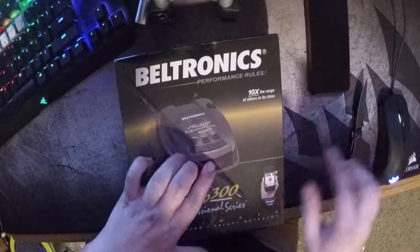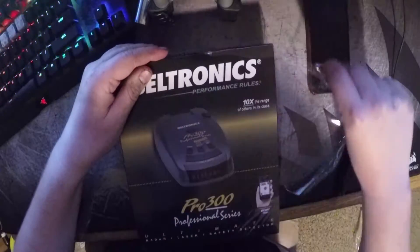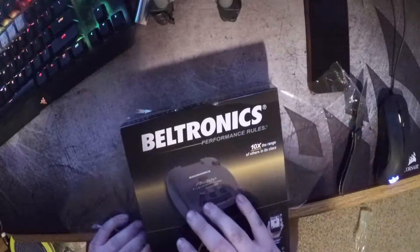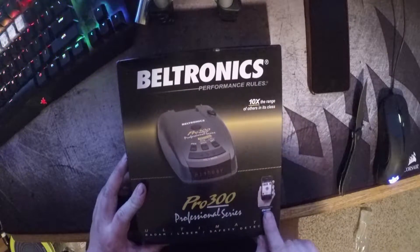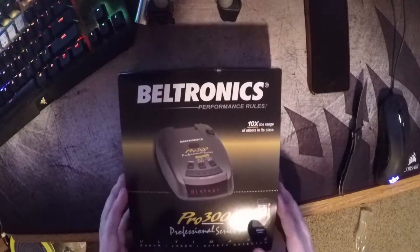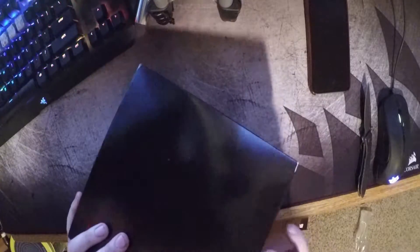I got the 300 because it's kind of blackish-grayish so it blends in and you can't really see it through the windshield. I'm also going to be getting a sunstrip tint for my car so you really can't see it when it's on there. I also got the 300 because it's compatible with Escort Live, which lets you connect your phone and does GPS basically, so you can filter out false alarms. It has 360 degree detection.